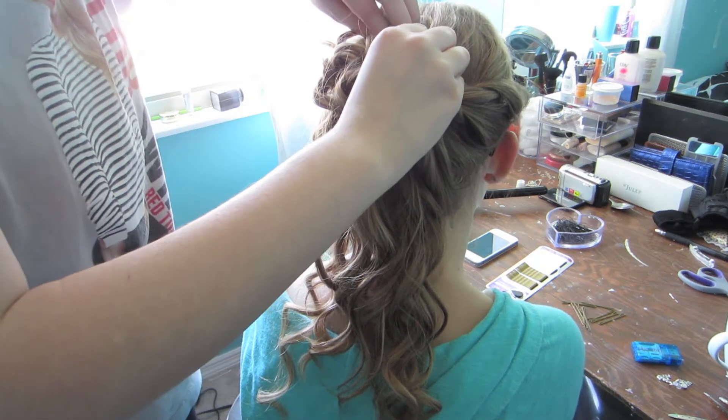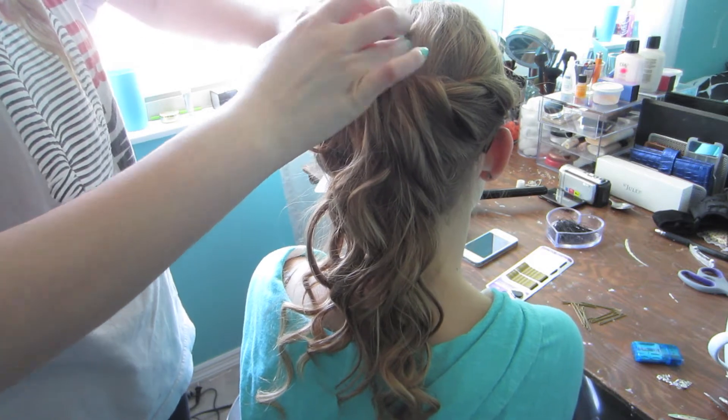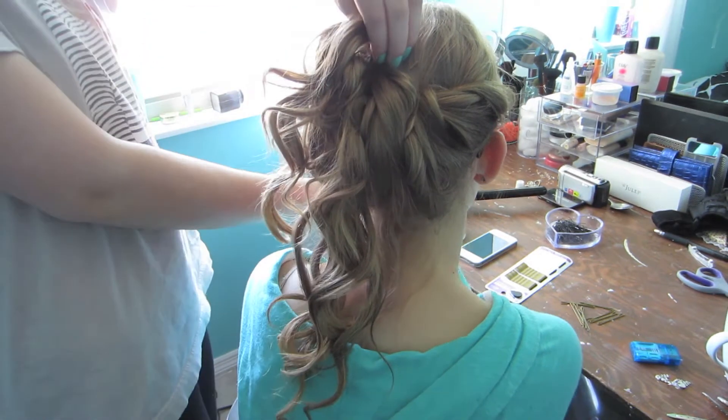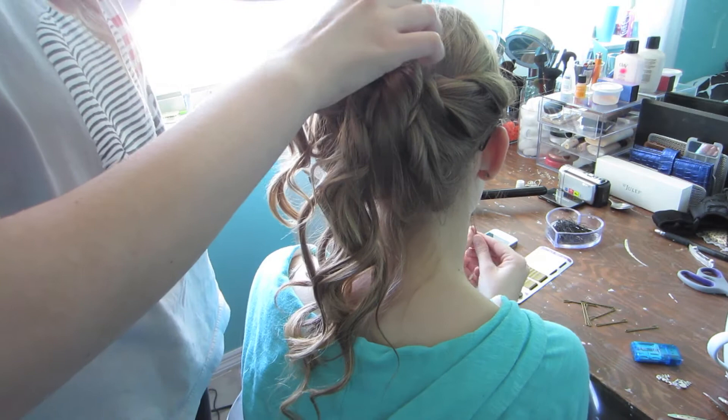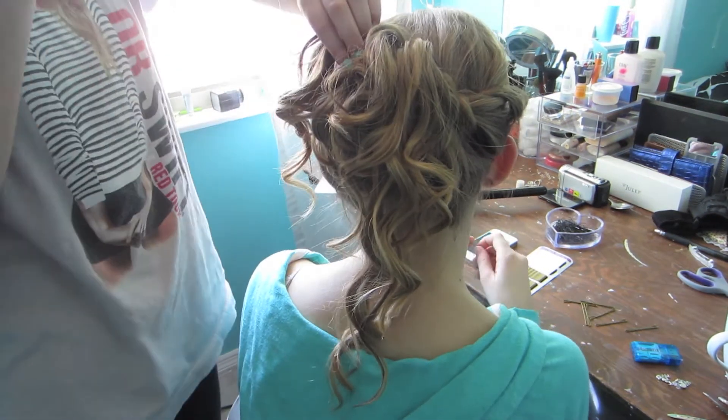And then you just keep doing that to different strands. With this hairstyle, you can really just put a bobby pin wherever your hair needs it. If there's a straight piece, just pin it up — as long as it's going all the same direction, you will be just fine, I promise you.